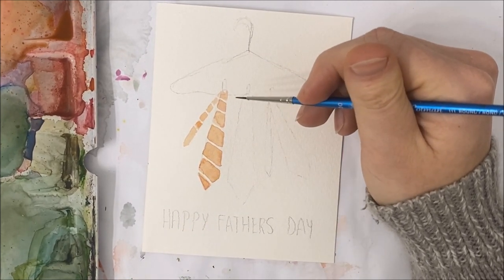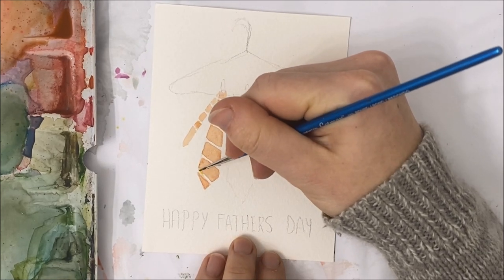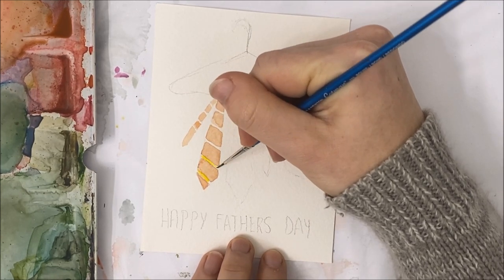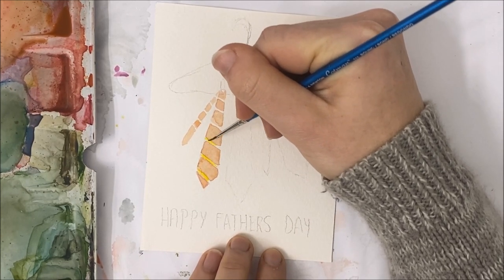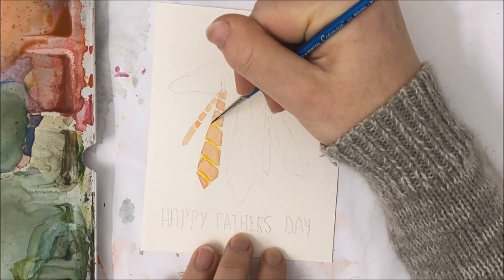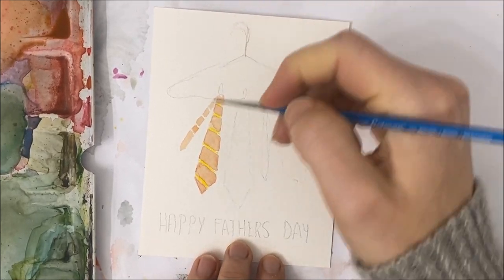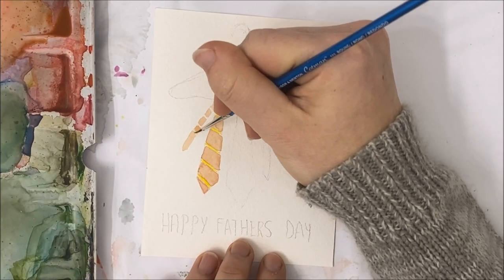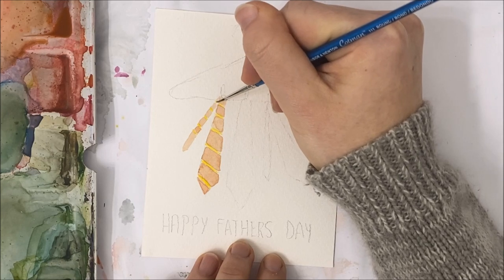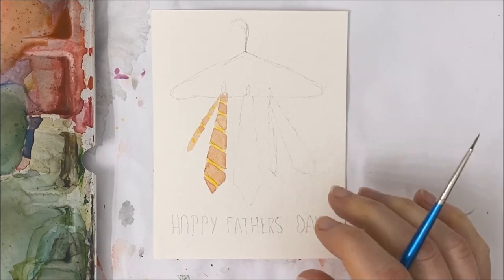Now you just want to add the little yellow stripes in between each orange set of blocks. Just make sure that it's mostly dry before you add it, because you don't want that yellow to blend with the orange. I very often just don't wait long enough and then it doesn't look great.